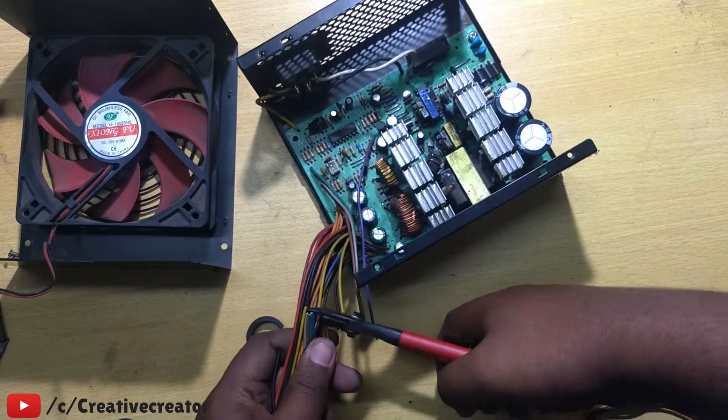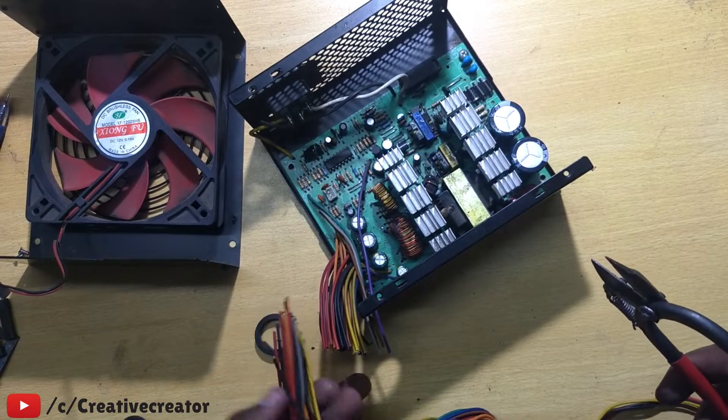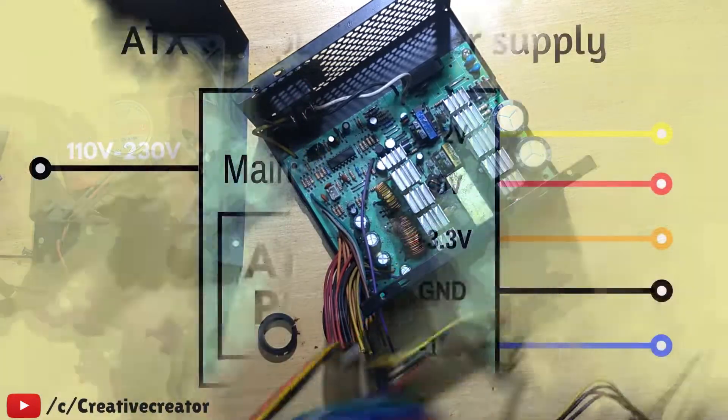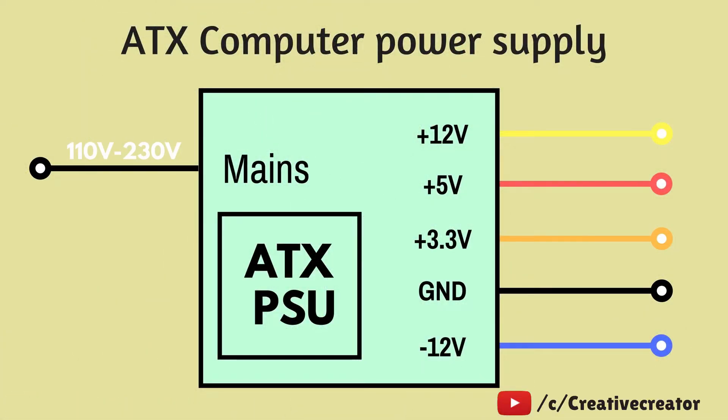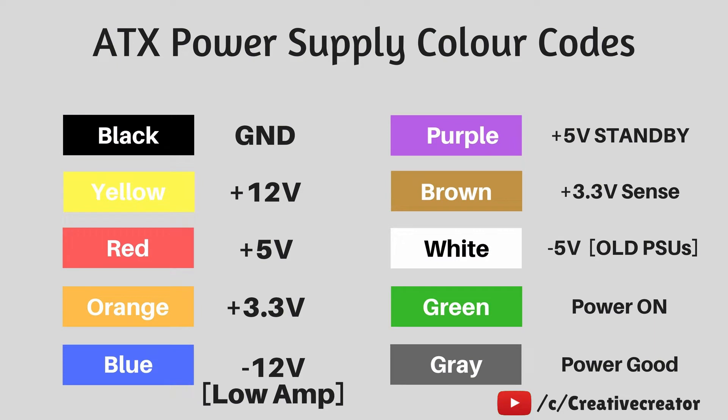For your better understanding I've made a chart. This is the ATX power supply — it takes 110 to 220 volts AC input and outputs various DC voltages you can use in your work: 12 volts, 5 volts, 3.3 volts, ground, and minus 12 volts. However, minus 12 volts does not provide much amperage, so I am omitting it.